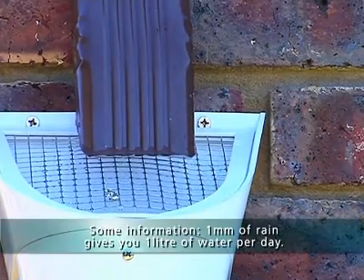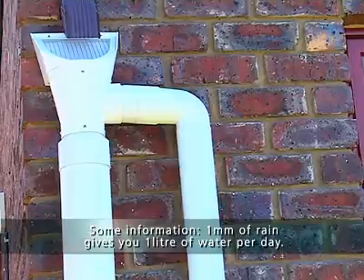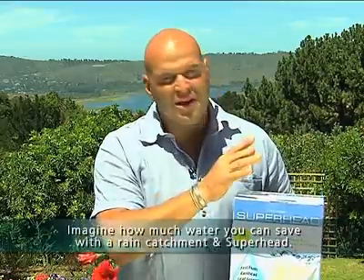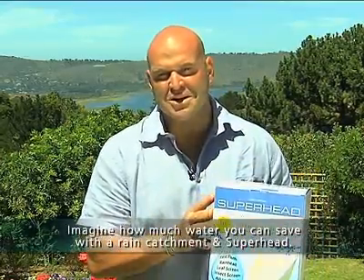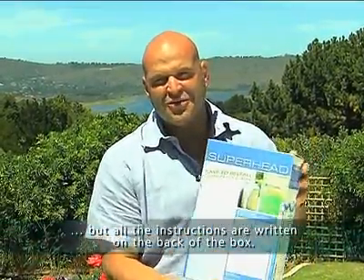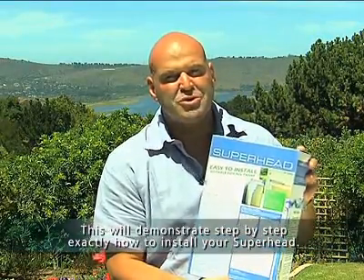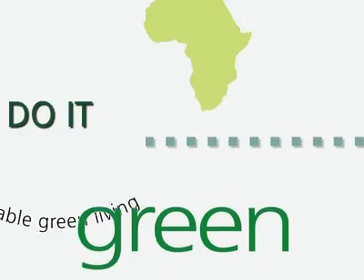One useful tip: 1mm of rain on 1 square meter of your roof gives you 1 liter, so you can know how much water you can actually get. Put in a storage tank and one of these Superheads. We've shown you a fun way how to install the Superhead, but all instructions are on the back of this cardboard box so you can see step by step how to install your Superhead. Remember — do it green.